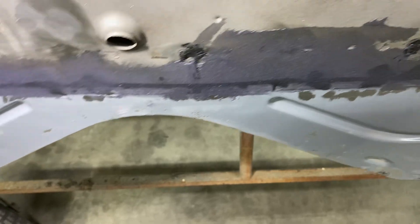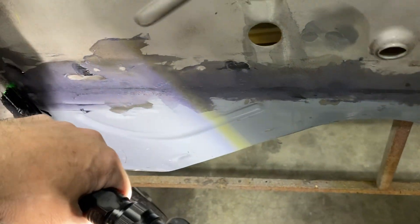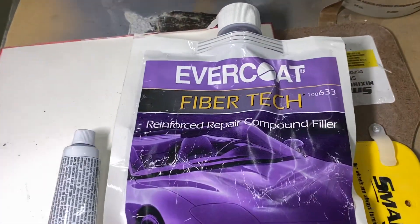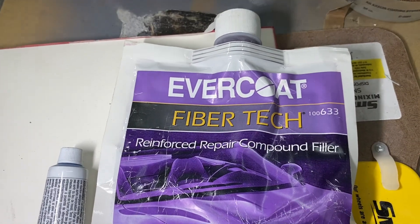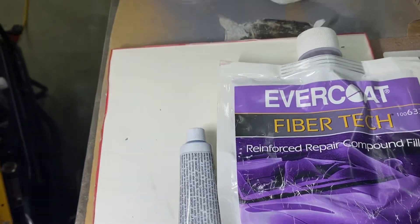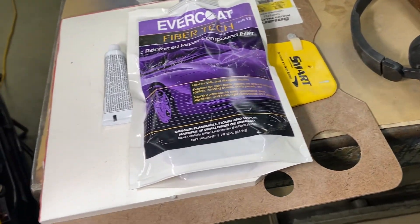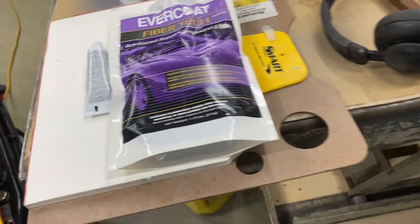It gets nice and hard, so if water ever gets up in there it's not gonna get into the seam — it'll all be protected really nice. This is the stuff I use here; you can also use Mars glass and that's just as good. And there's that primer paint I put on there, and then I'm gonna epoxy prime over everything.